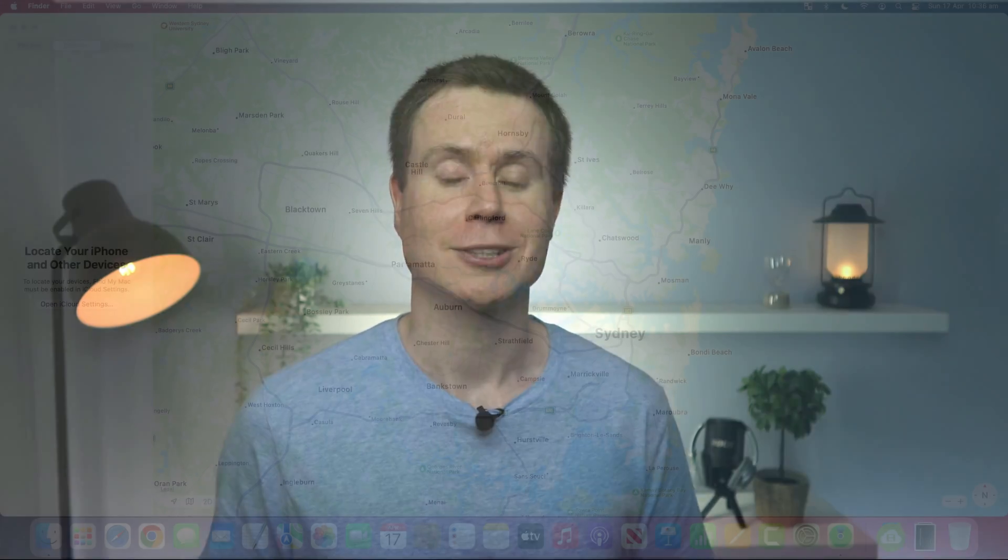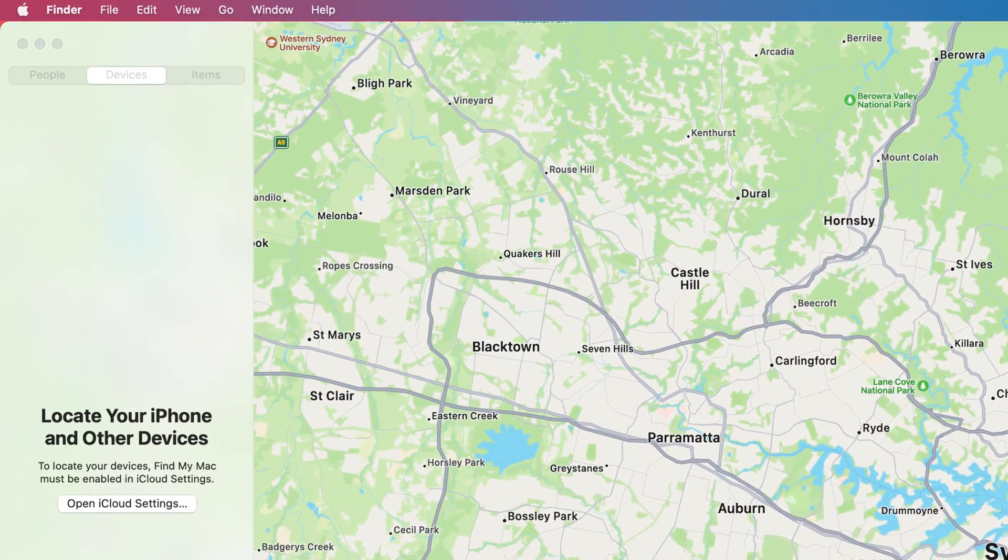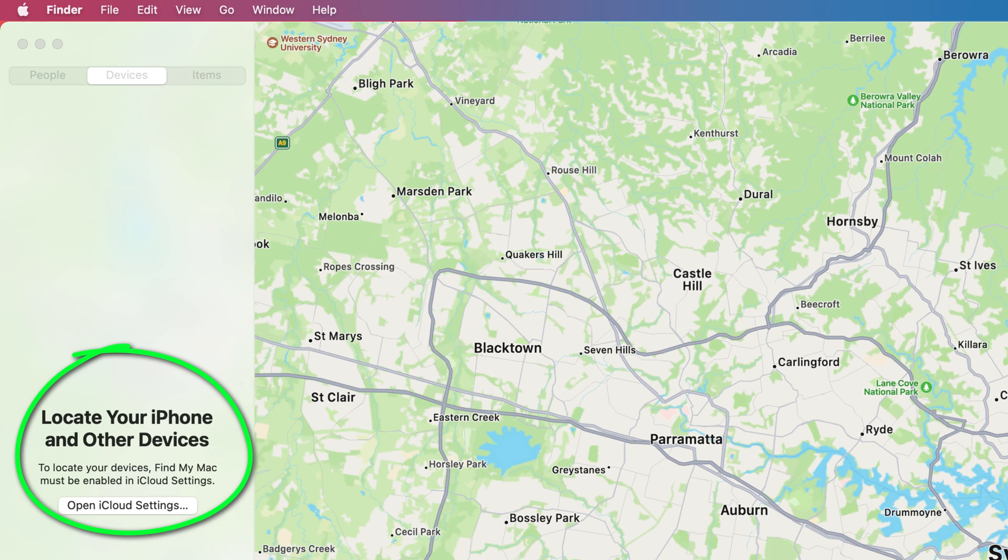However, this didn't solve my problem because my watch was no longer displayed in my list of devices. I couldn't access it in my finder, but the activation lock was still enabled.